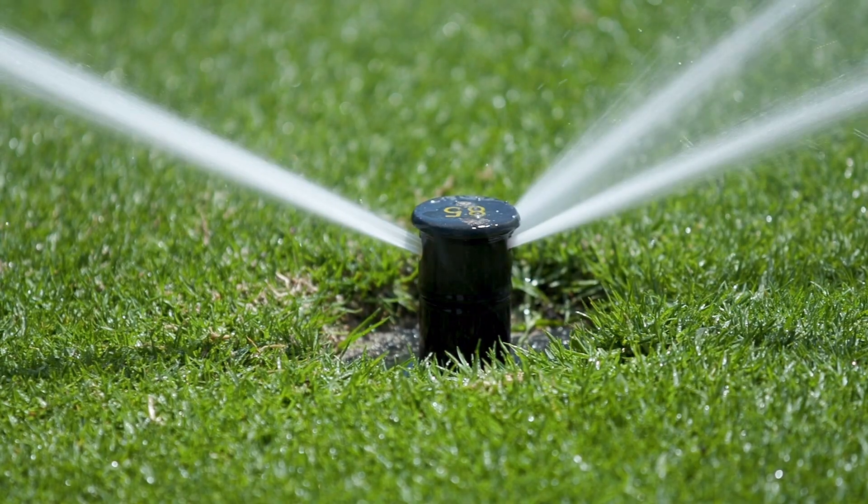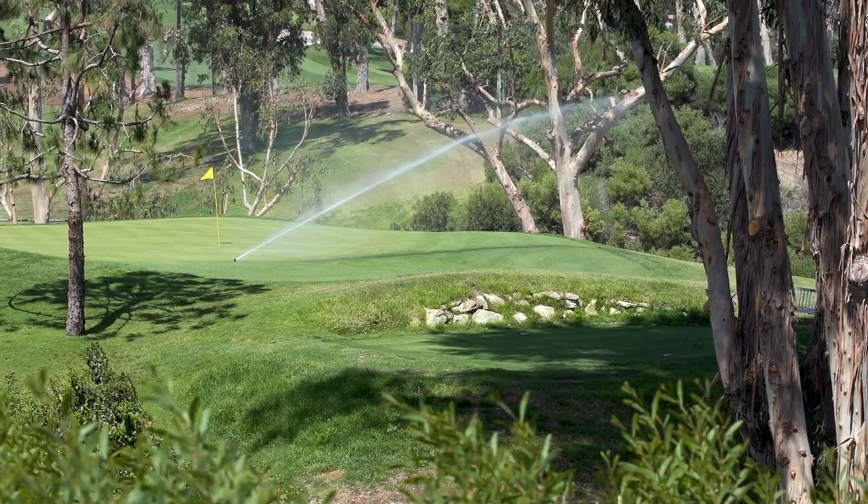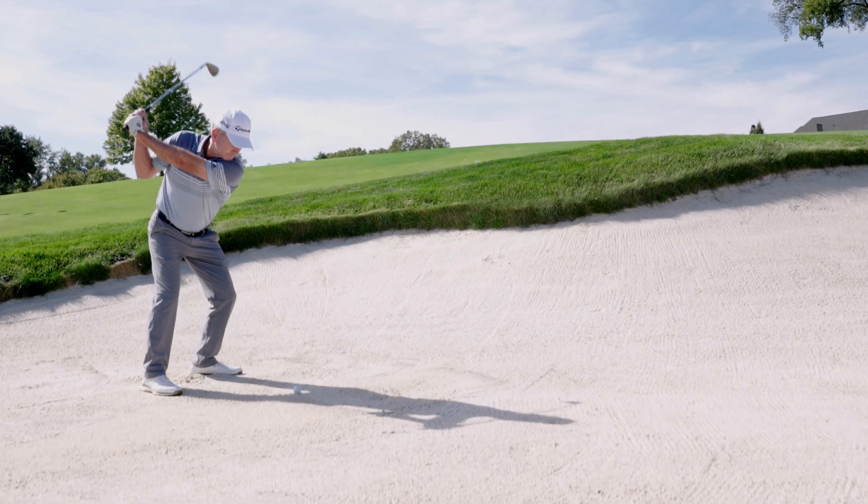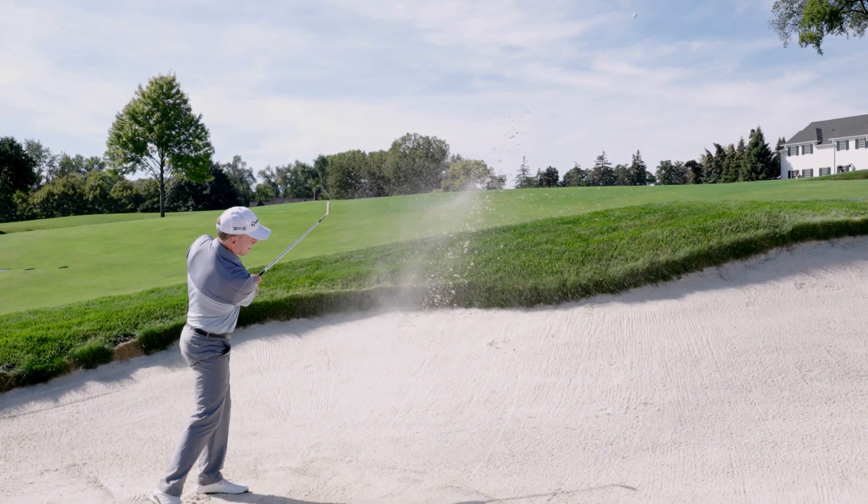Rain Bird swing joints are engineered to conserve energy, increase performance, and will withstand the harshest conditions, ensuring superior playing conditions on your course.